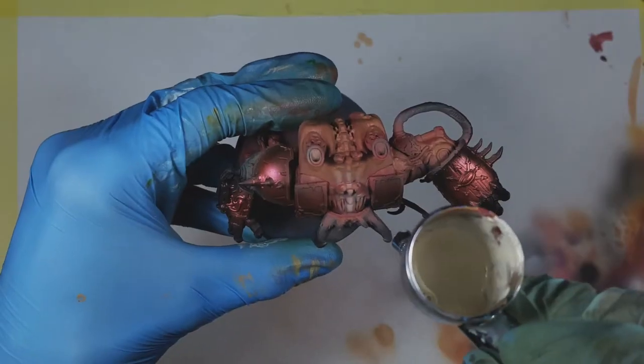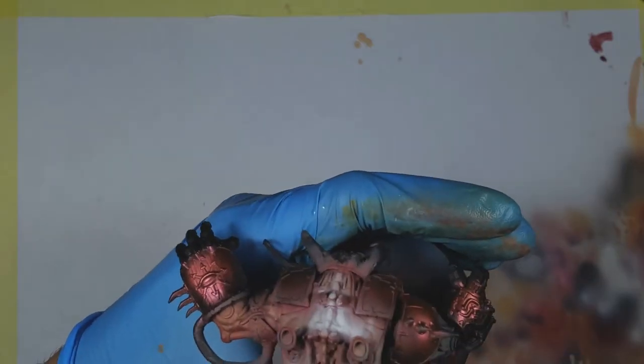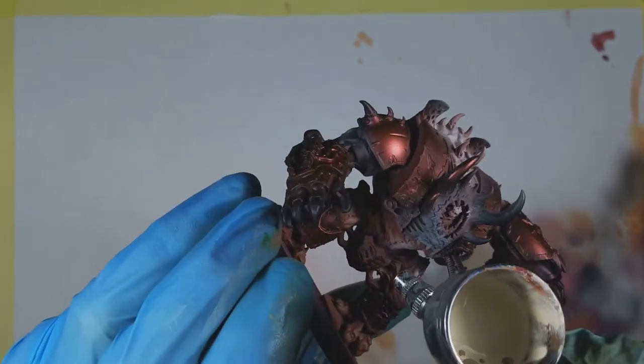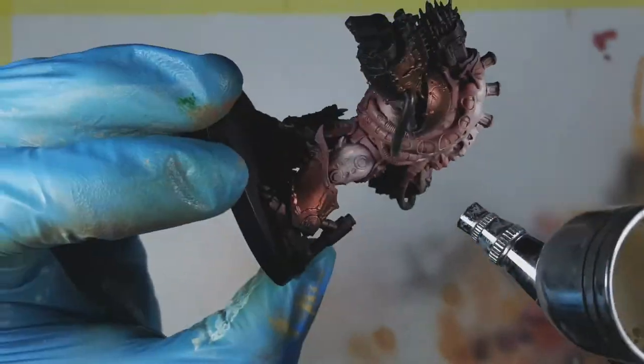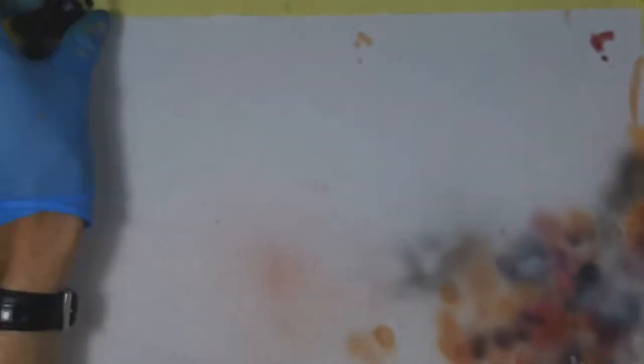Redoing the flesh rendered the zenithal completely useless, but I more or less remembered where it was and used it as a guide for the highlights. That's another thing you can do — if you don't use really transparent paints or inks, you can always use your zenithal as a guide on where to put your highlights.